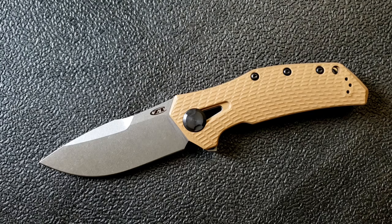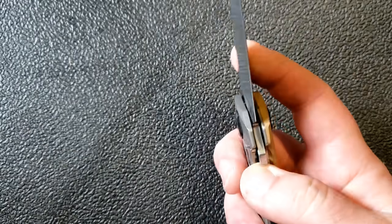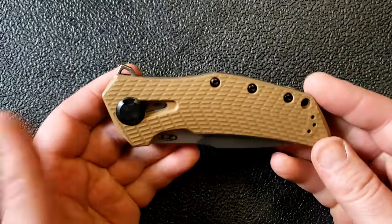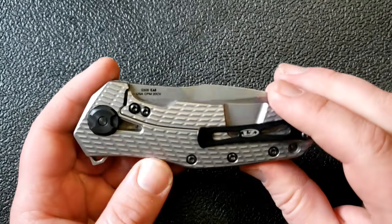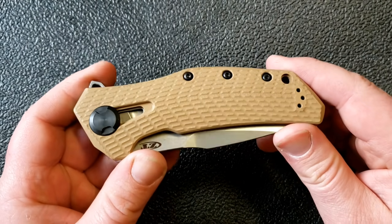Whether that's a theoretical problem or a real problem, only time will tell, so we'll have to reserve judgment. If you don't like the look of the cutout you can tell right away, but the functional concern remains to be seen.